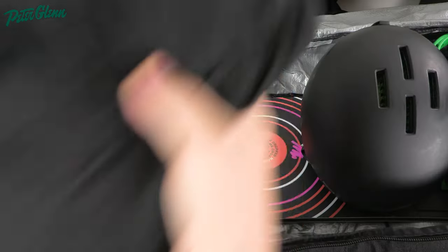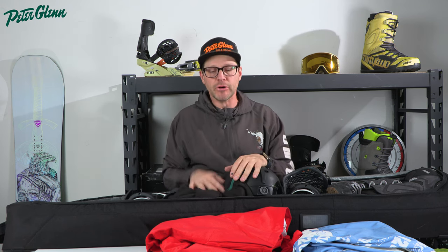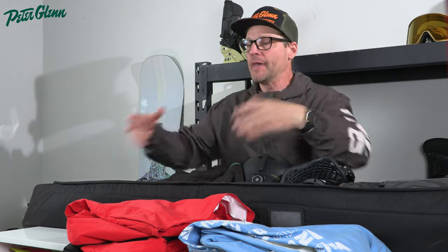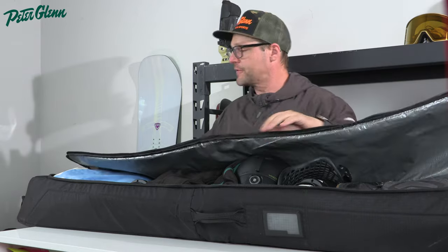From there, we've got room for a first layer — we've got the Air Blaster ninja suit. I also like to have a riding hoodie, because sometimes you get out on those days when it's not super cold and you don't need your jacket, and it also works as a second layer underneath your jacket for very cold days. That fits perfectly right in between the bindings. Folding your stuff up will save you a ton of room — just cramming it in there doesn't work as well. From there, we go to our jacket and pants, which fit right on the nose. You can use socks for little tools and things, and some bags have extra pockets — you can always stick small items down inside the bindings.